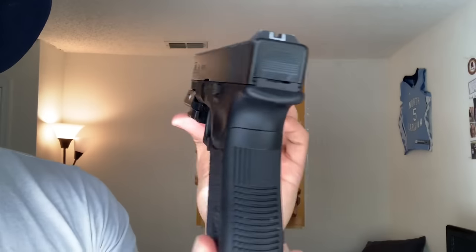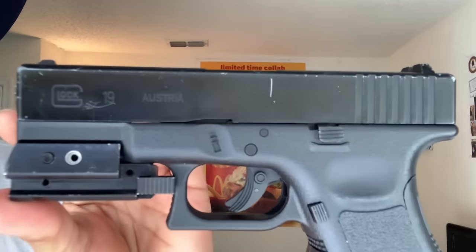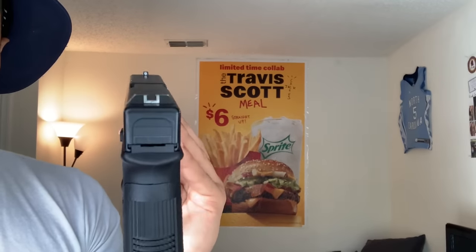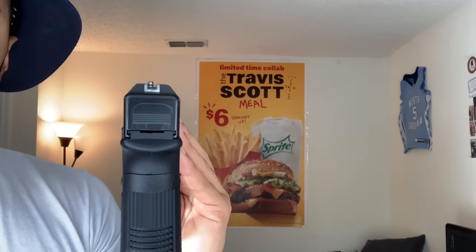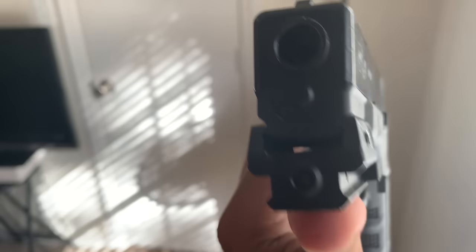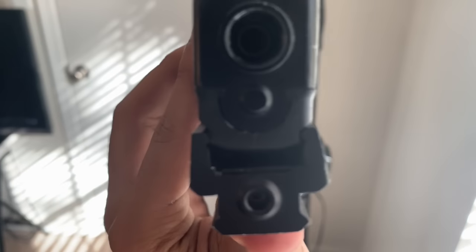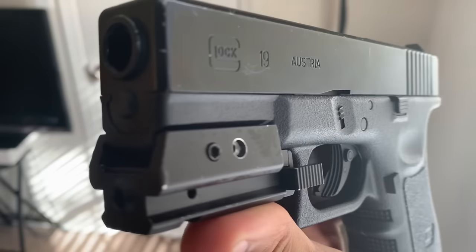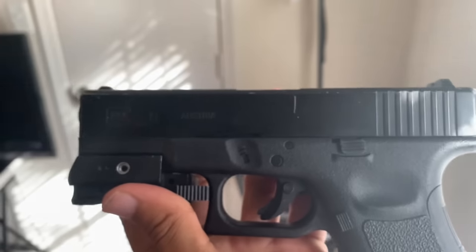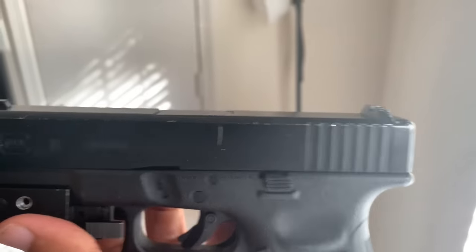This is what it looks like right when you open it. As you can tell it says officially licensed by Glock. This is the front and back — Glock 19, Austria, iron sights. It does not come with the laser, but I can show you where I got mine from. As you can see it has a slide right there — you can just pop a real laser on it and it fits perfectly.